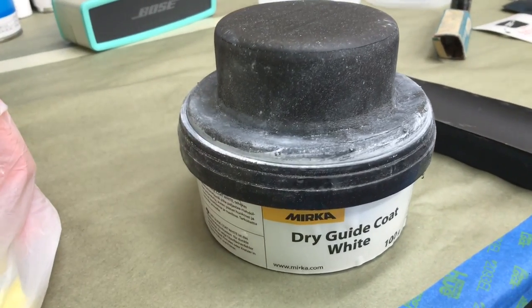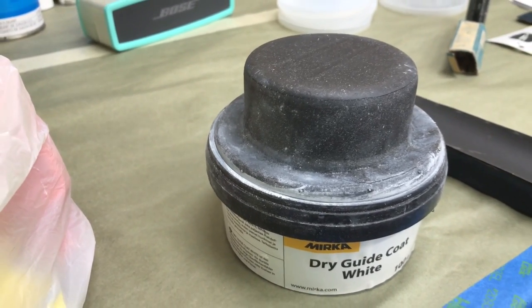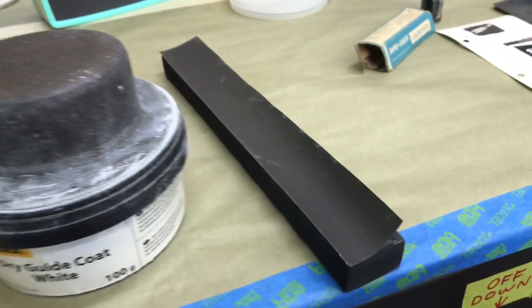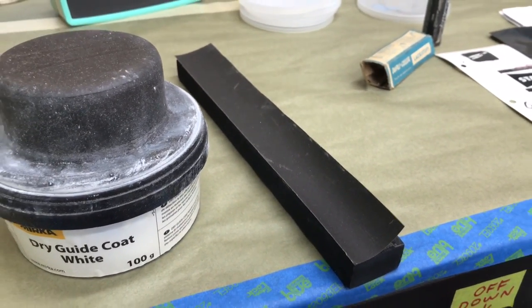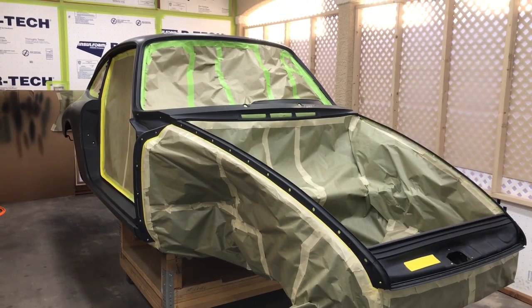What I'm using here is a white dry guide coat. It's made by Mirka. This works pretty good — not quite as smooth and as easy to work with as the 3M brand, but does a nice job. It's good for dark colors. I set up my sanding block with 600 grit, like you saw in our earlier final sanding video. That's how we sanded here, and you've just got to look the car over real close to make sure there are no bare metal spots at all.